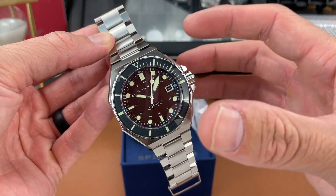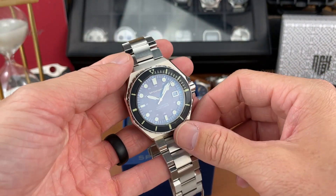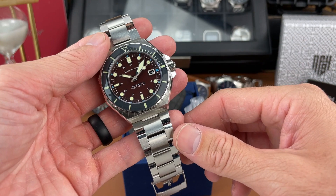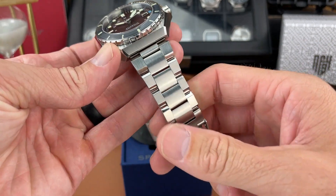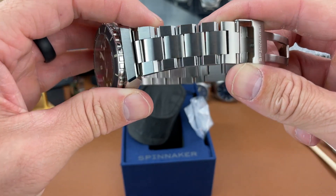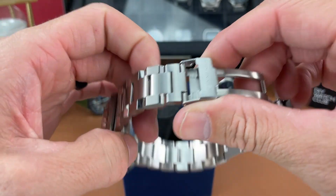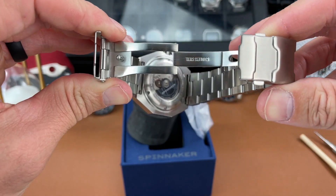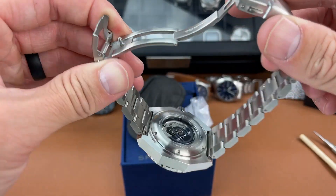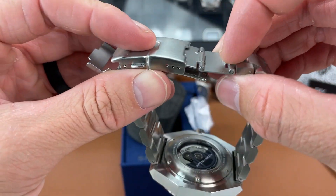Kind of an octagonal case going on here. I can tell you this watch has some heft to it as well. Solid bracelet for sure — looks really rugged. You get some shapes going on there with the links, also some polishing as well. You do get a milled clasp and there's a diver extension as well with some micro-adjustments.